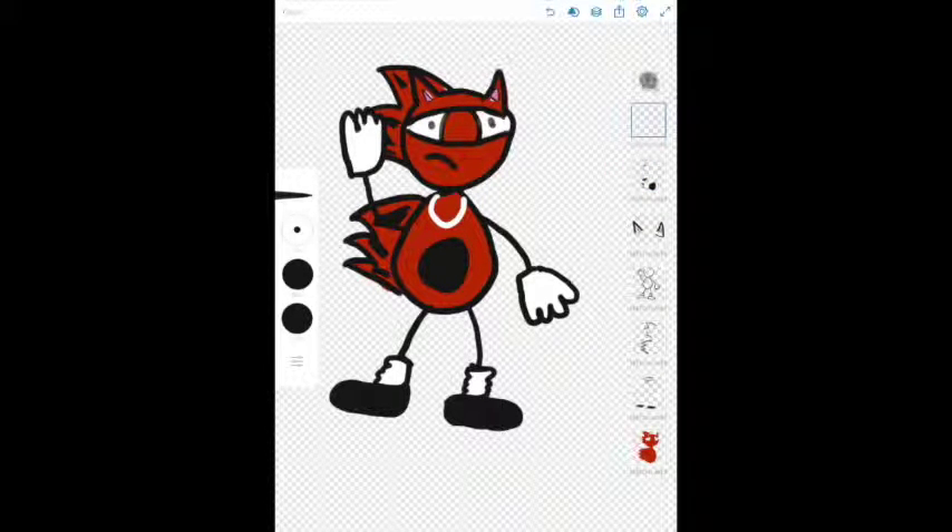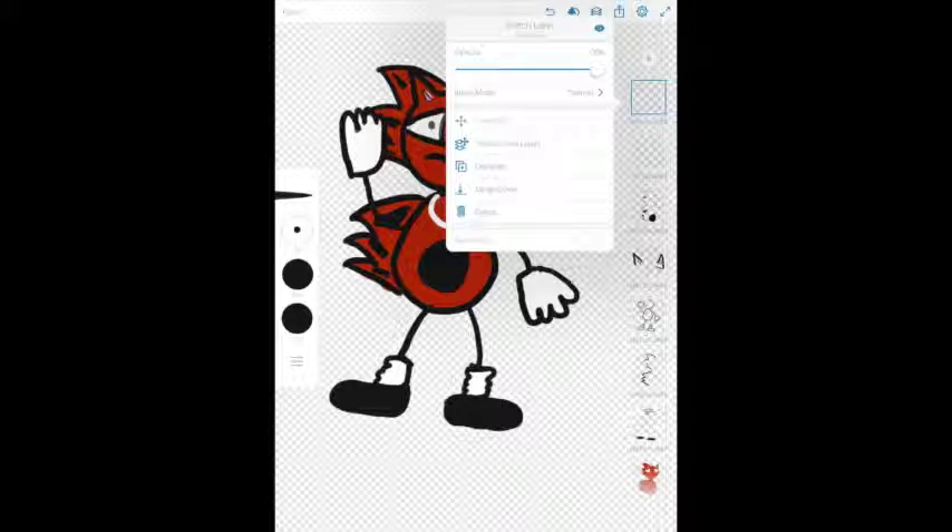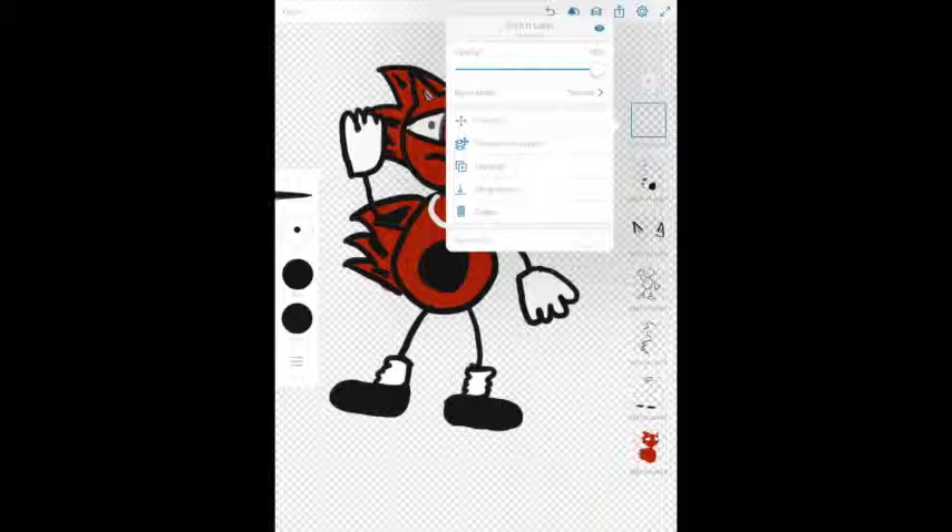Now here comes the fun part — we add shadows. The easiest way to do shadows for me is to turn the opacity down to about 20 or so and pick black. Just color in anywhere you think a shadow would go — right here, like this. And then like that, and this would come out like that. You can even add a little bit to the shoes — just add a little bit to the shoes.